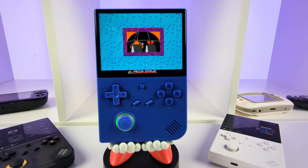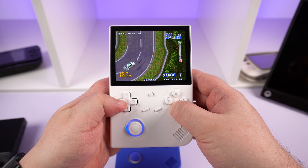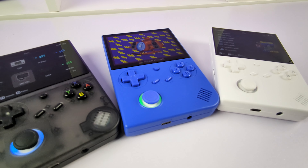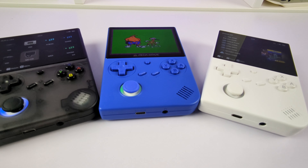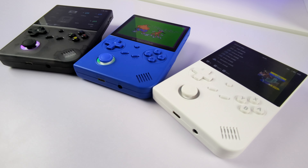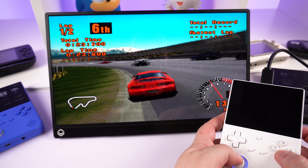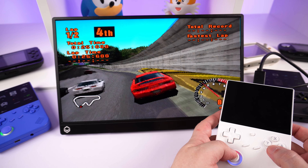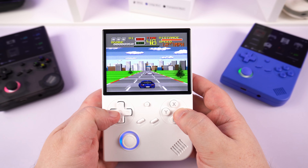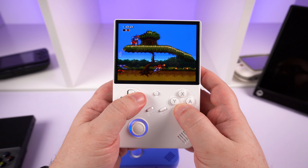The AMBERNIC RG40XXV is overall a decent handheld. The 4-inch display really does look great and is just the right size for retro gaming. Personally, the analog stick could be done without, as it's really only required for the later supported systems which have mixed success in terms of performance. While the stock firmware has improved, custom firmwares are needed to get the best out of these handhelds. But for price versus quality with a larger 4-inch display, it is great value for money — if you are in the market for a vertical handheld, look no further.